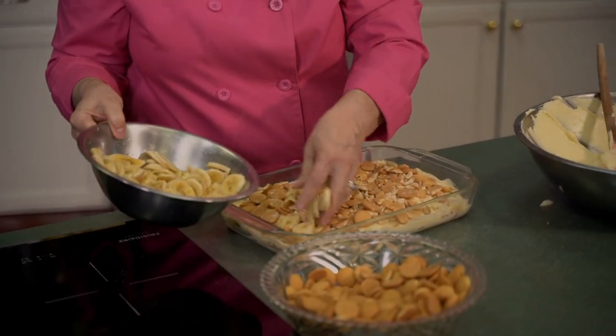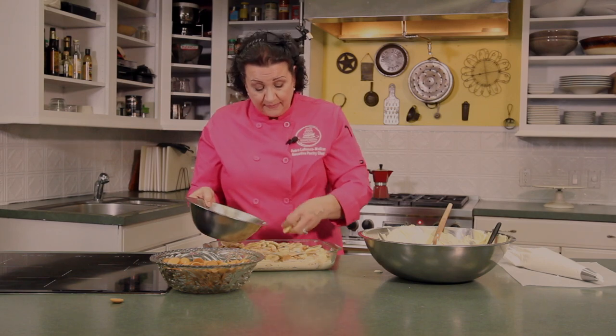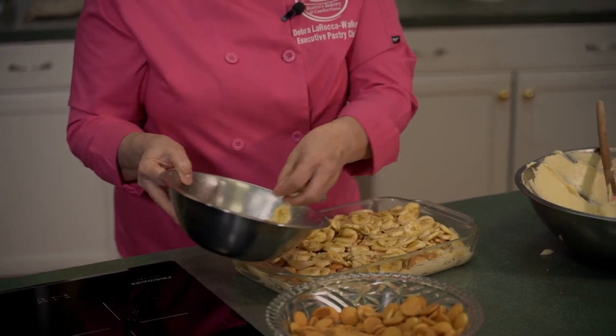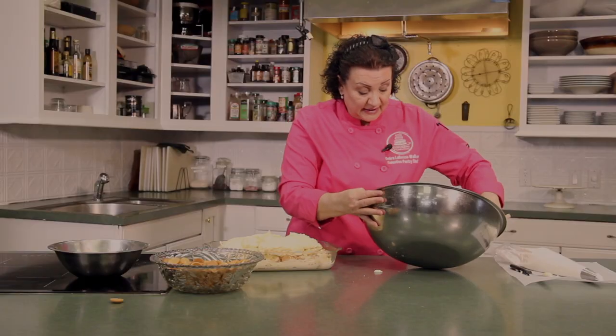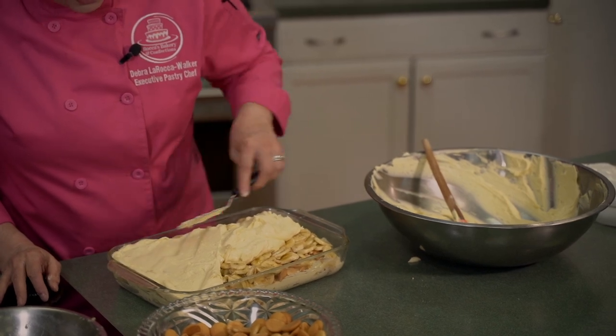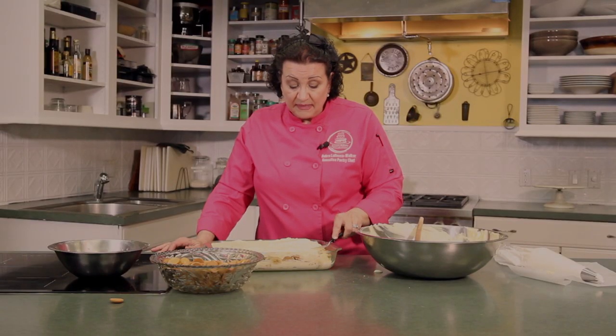We've got cookies and we're going to lay down more bananas. You don't have to be fussy with this — for the home baker you don't have to be quite as fussy. We're going to add some more pastry cream. In a 9x13, we're not going to be able to get a third layer in here. Make sure your bananas are covered because sliced bananas turn brown very quickly. The pastry cream will actually seal it so no air gets to the bananas and they won't brown. We want to get enough so we don't see shadows of banana through it.